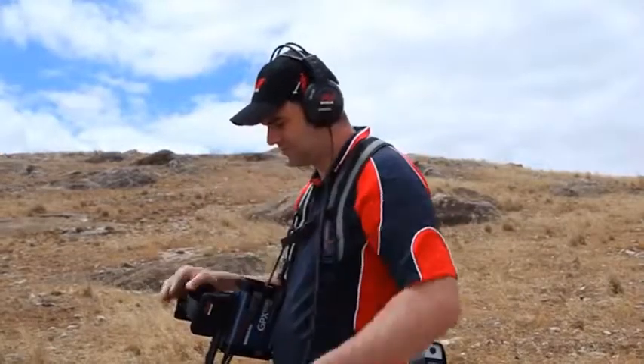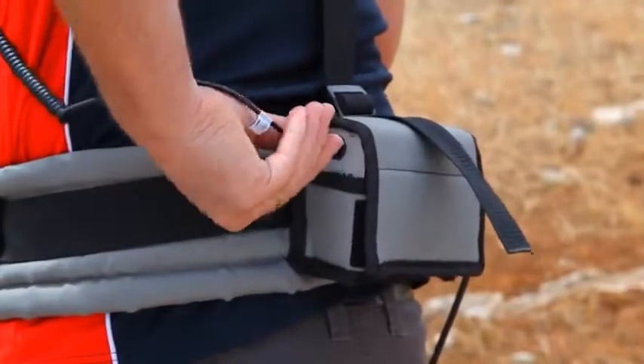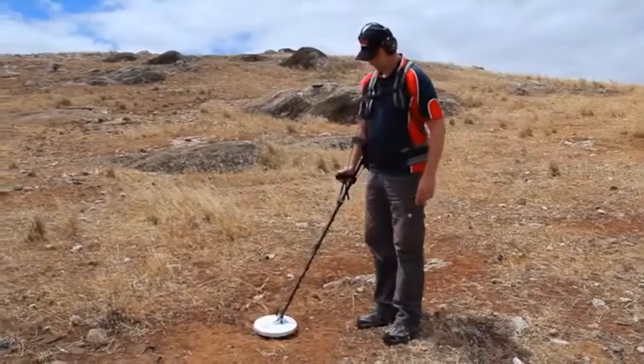Connect the headphones. Your GPX Gold Detector is now assembled.